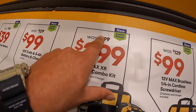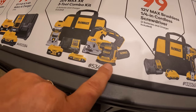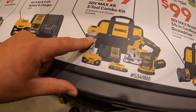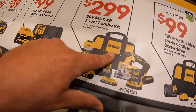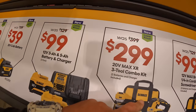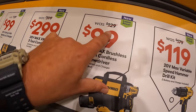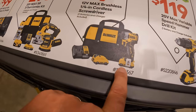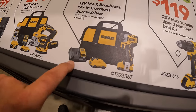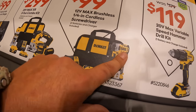$299, was $399, for a 3-tool combo kit: D-handled XR jigsaw, 5-inch random orbital sander, and trim router — with a 5 amp hour battery, 2 amp hour battery, charger, and bag. $129 for the 12-volt screwdriver kit with two 2 amp hour batteries, charger, and bag — fantastic tool, very powerful, variable trigger only.